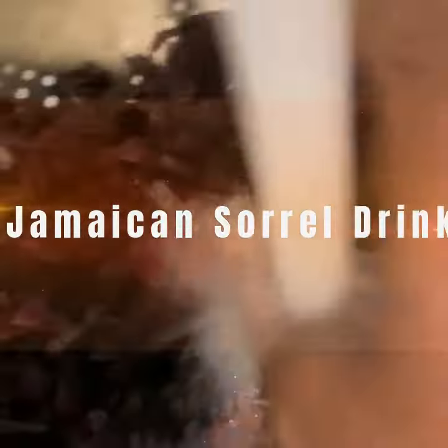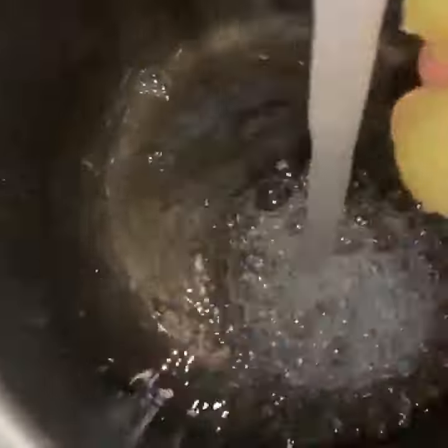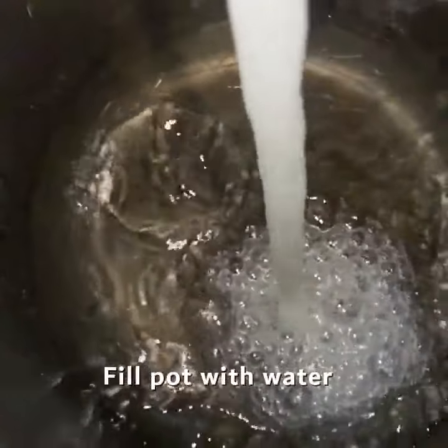I can't speak for the rest of the Caribbean, but for Jamaicans, Christmas arrives when you get some sorrel in the house. So today, we're making sorrel.